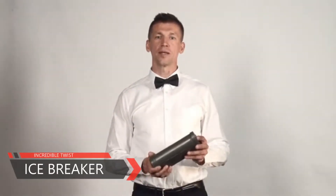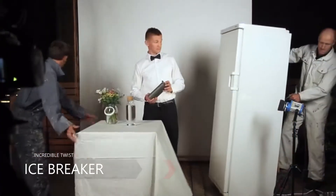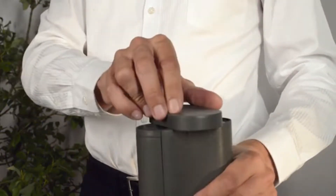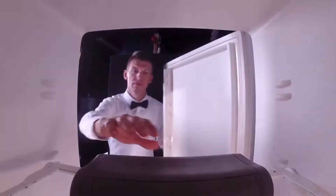A new convenient way to make, use and enjoy ice cubes in your daily life. Just fill, freeze, and dispense without any hassle.